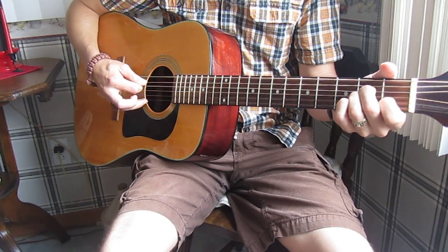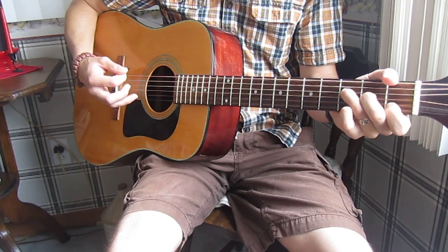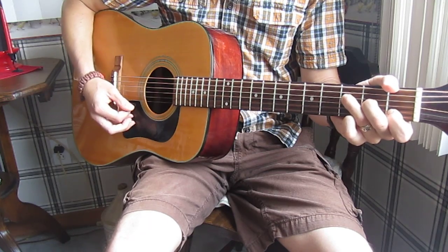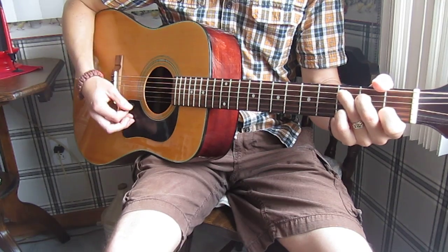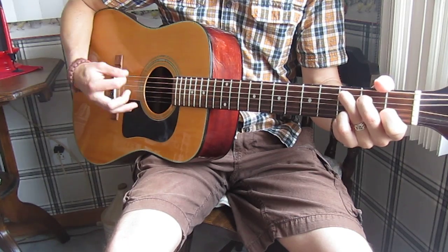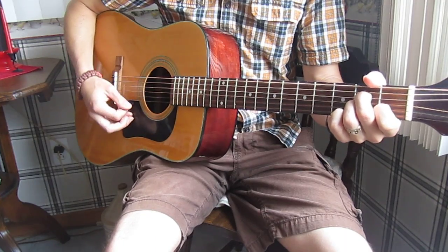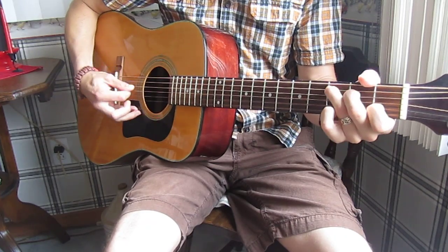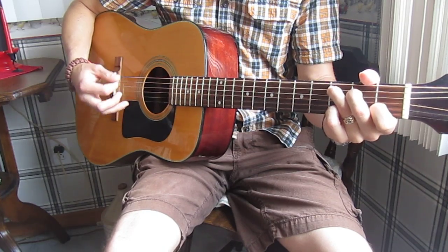Then to the A minor, to the F. Let's go through that slowly: C, A minor, F, back to C. You do two runs through like that for the verse, and then you go to G.